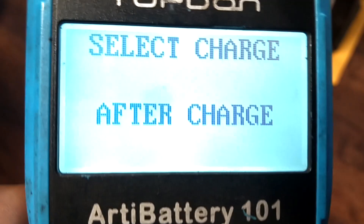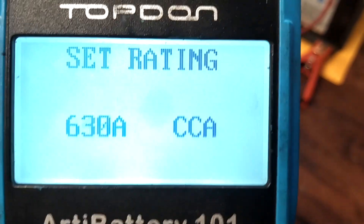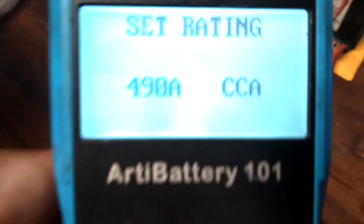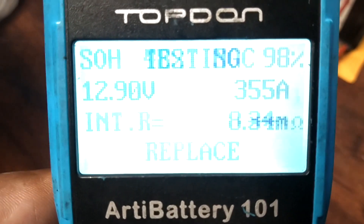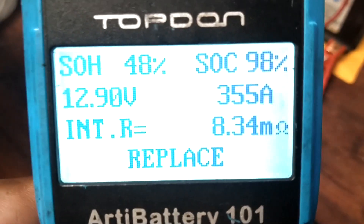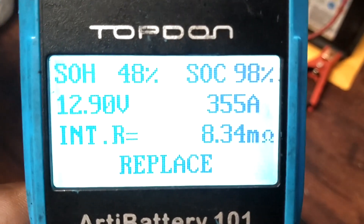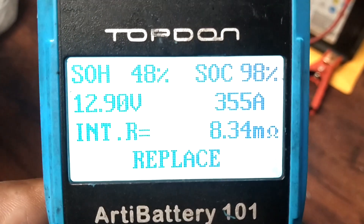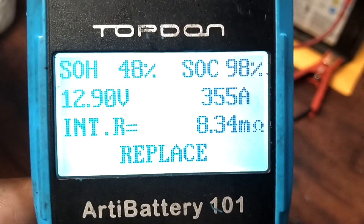After charge, regular flooded — cold cranking amps, and I think this one's 490. Yep, 490. It's testing — see if this EverStart thing: 48%. Hmm, that got it back a little bit. We're still at 355 amps, so it brought it back a little bit but not enough.